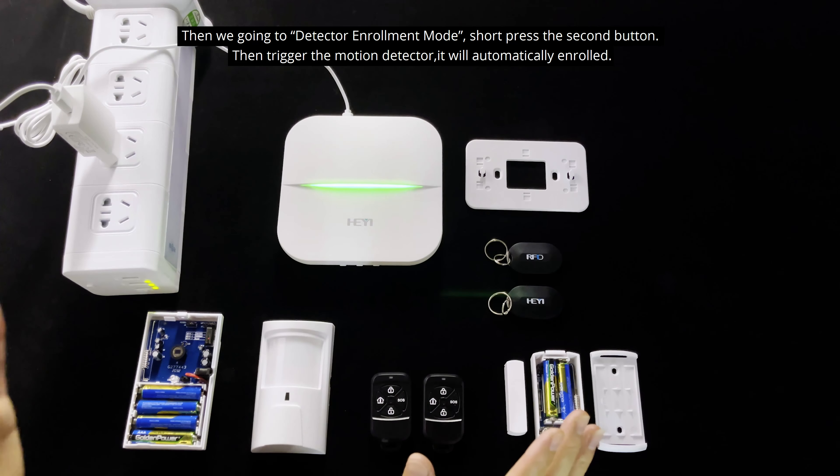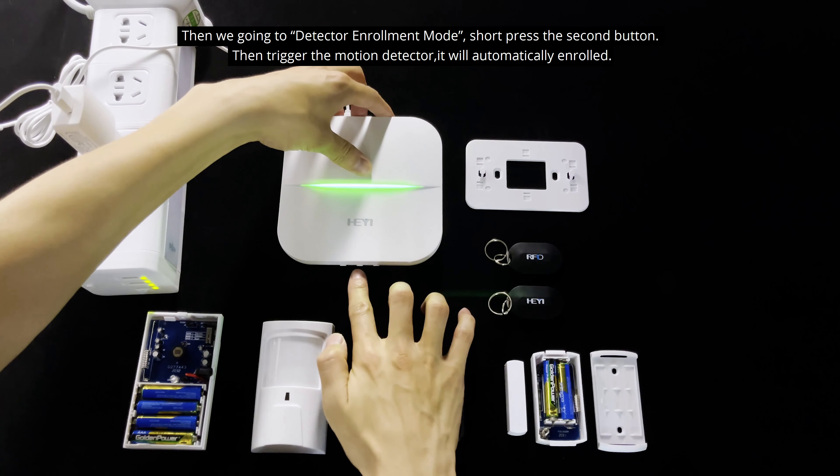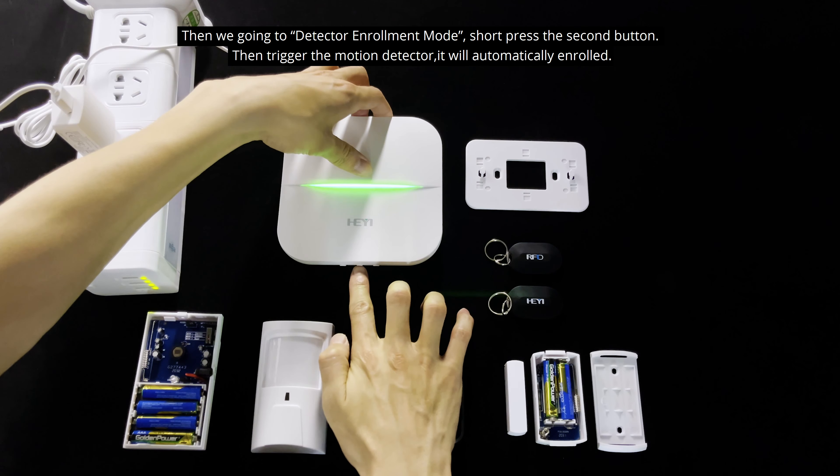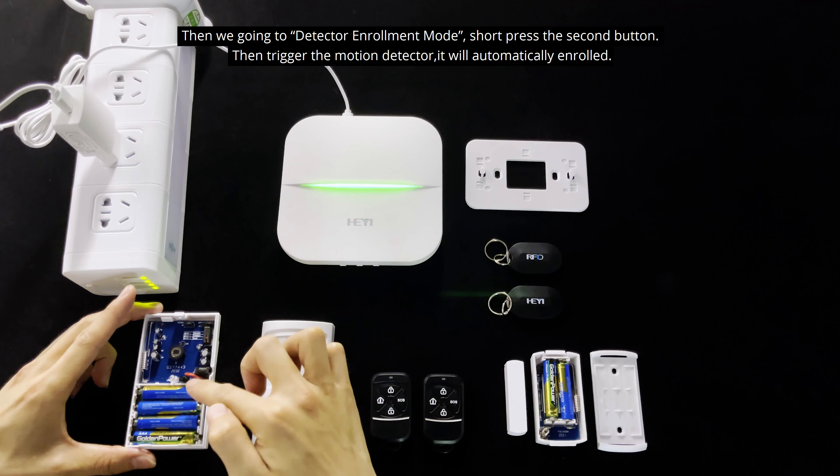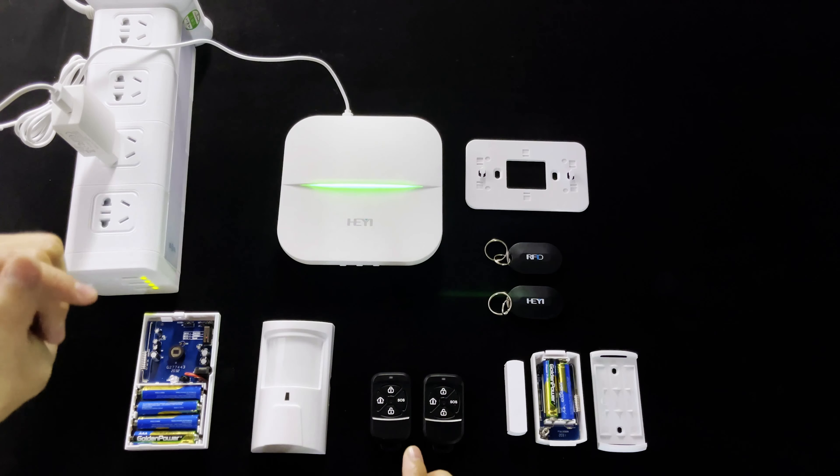Then we go into the next learning mode for the detector. Short press the second button to enter learning wireless detector mode. We can trigger the motion detector, and it will enter learning mode and confirm successfully.